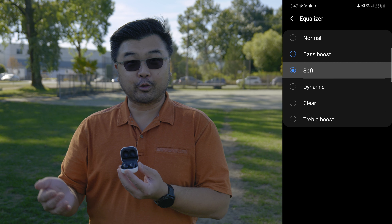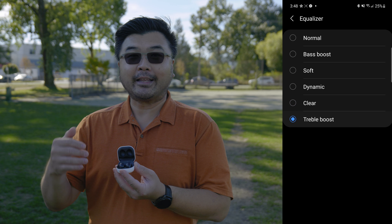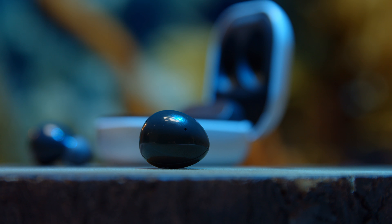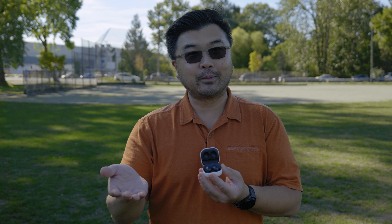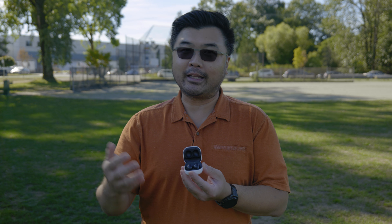These earbuds do have a dual driver design. They don't mention what the sizes of those drivers are, but because it does have two drivers, treble is taken care of by a tweeter, and the woofer takes care of the low-frequency sounds, which in a lot of cases, when you compare it to those other earbuds on Amazon, you're just going to get a much crisper, more detailed sound by default.